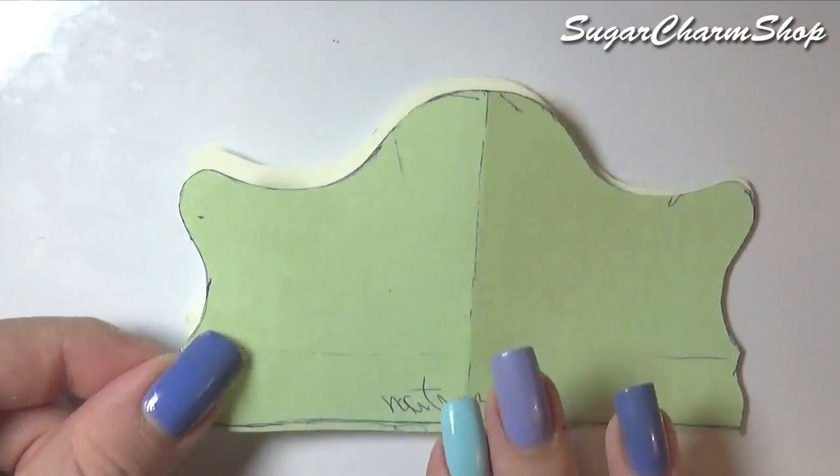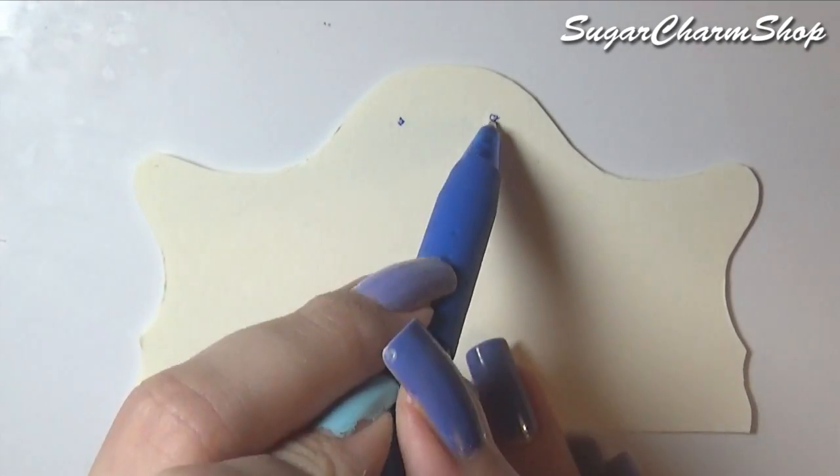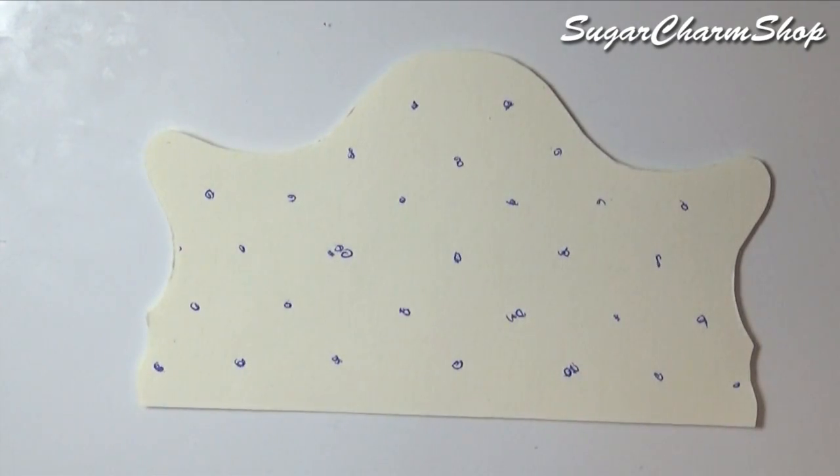You then want to take the remaining template from the headboard, cut that out from a piece of cardstock, add some dots, then add batting and fabric to the other side and start stitching.